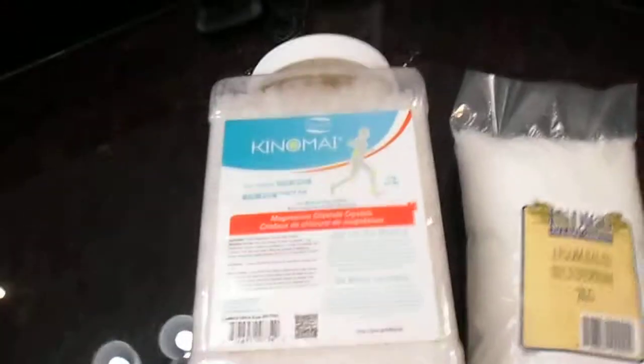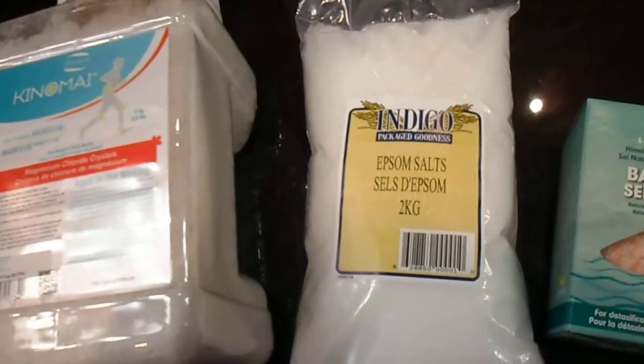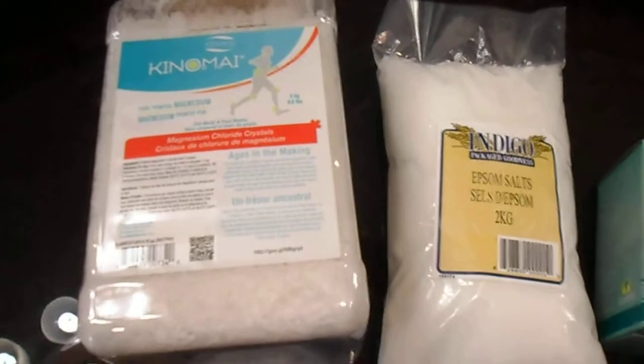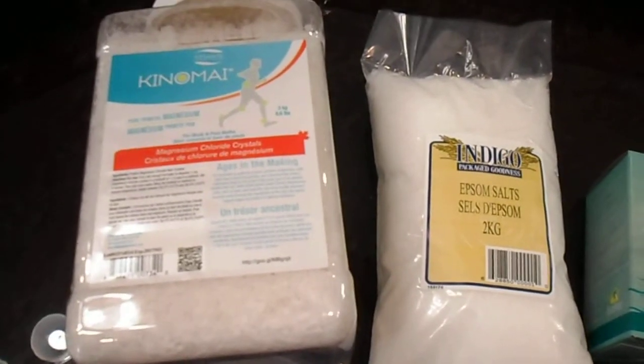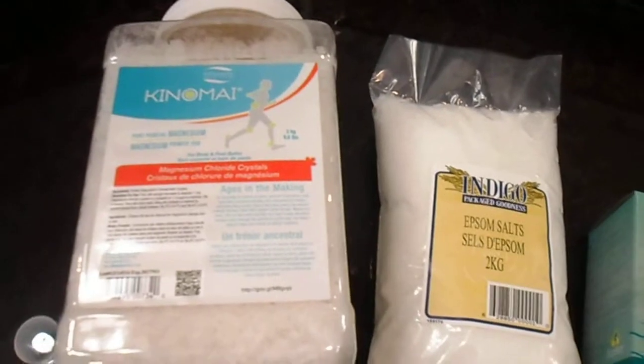I want to show you what goes into a typical restoration bath. You want to start off with a cup of magnesium chloride and a cup of magnesium sulfate, or Epsom salts. Rather than debate which one is absorbed better, use both — you'll derive a wider spectrum of benefits by using both salts.